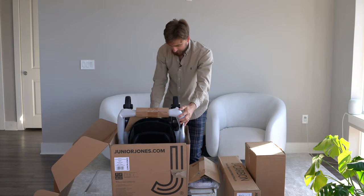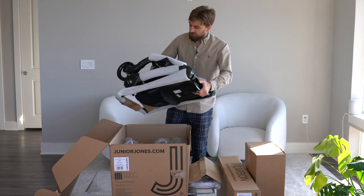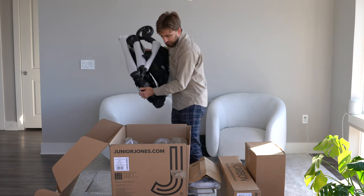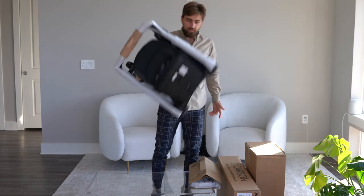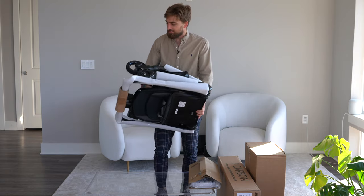Wow, that is gorgeous. This is not that heavy, especially considering this is a full-size stroller. I'm going to move these boxes out of the way — I just don't want to let go of it. It's not heavy at all, and it's so beautiful.